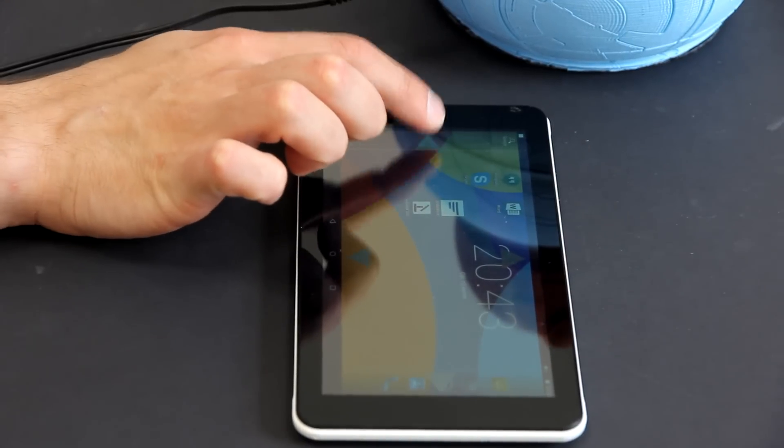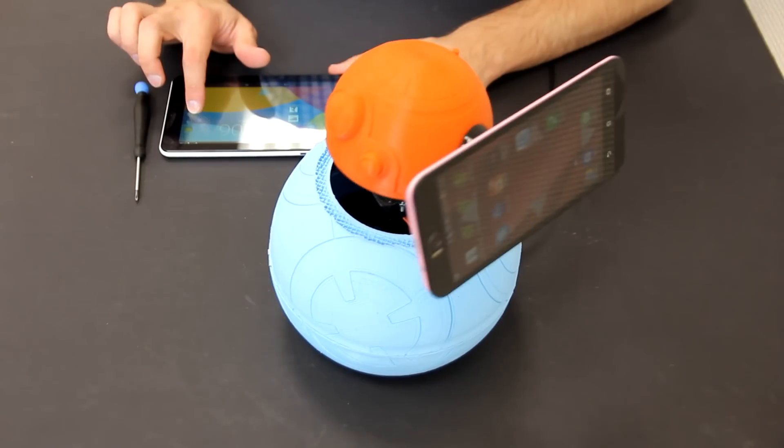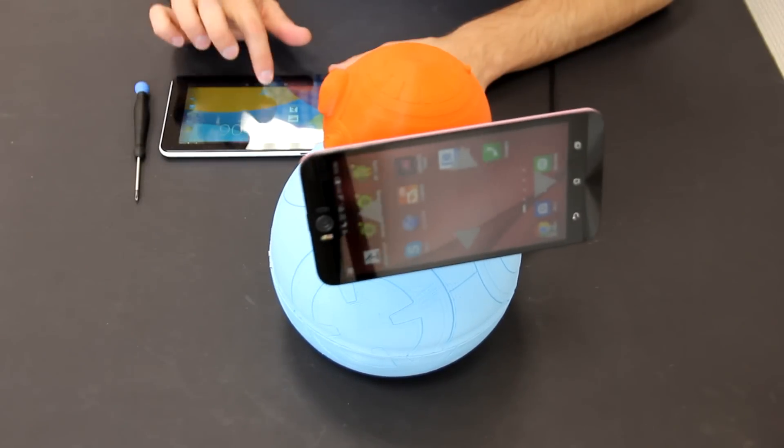Another really interesting thing is that another person — like a friend — can download our app and control your BB-8 that is on your table. It's like a remote telepresence system where someone gets access to your robot and can turn it right or left and see what's actually going on.